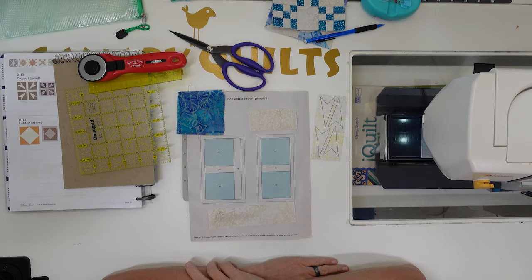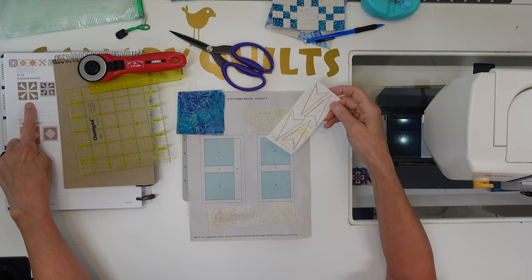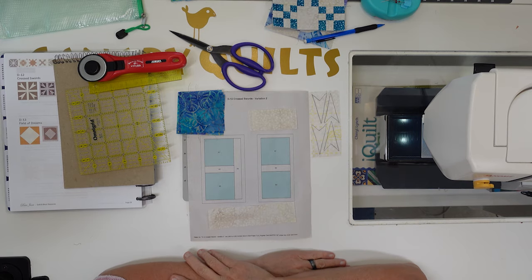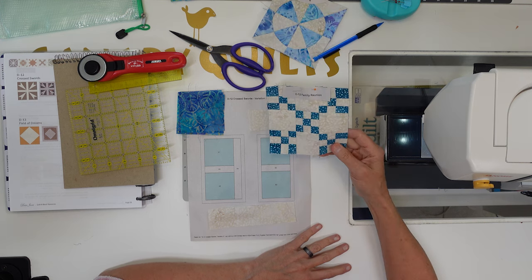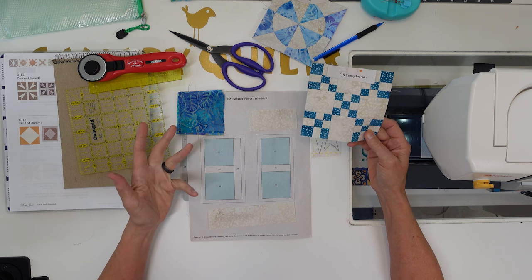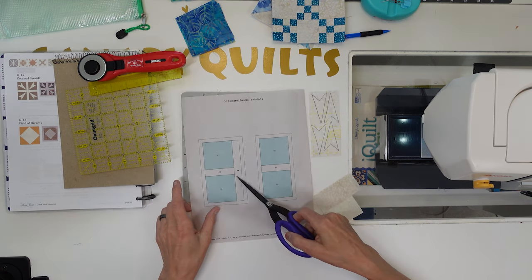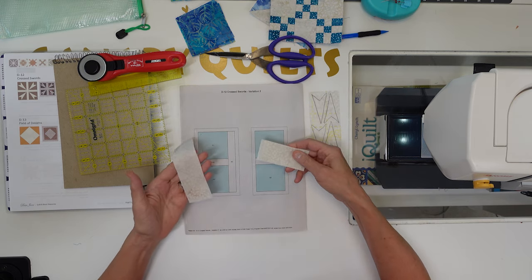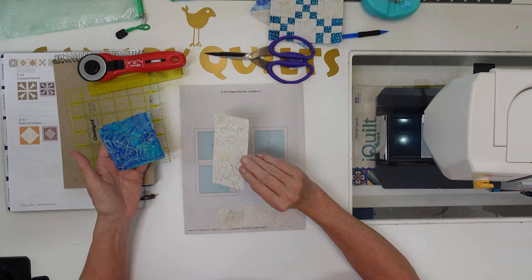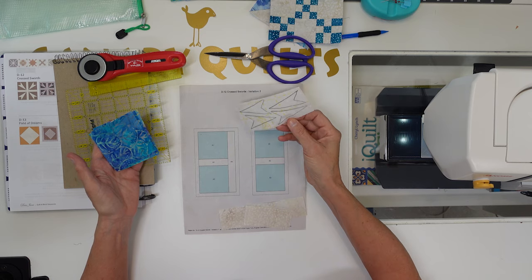Here we are working on D12 Cross Swords. I'm using Variation 2 because it utilizes applique — that's the block we're going for, and this applique means the corners do not have to be Y-seamed in. This is going to be a really easy block to put together. You're just putting three together in a row, then the same again, then adding this long piece to it. Here's the pieces: two white pieces, this long piece, four blue squares, and then these are my applique pieces. I've transferred them to fusible webbing and put it onto my fabric, so I just need to iron this down and it's ready to go.